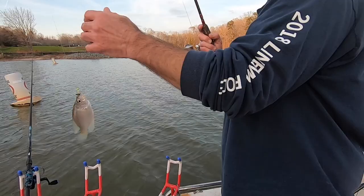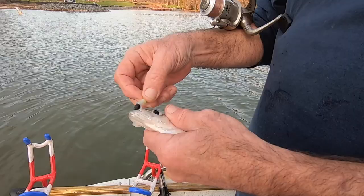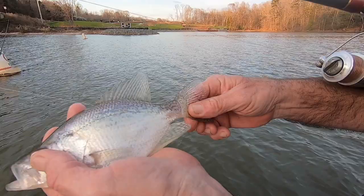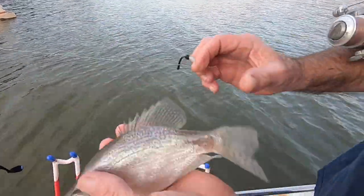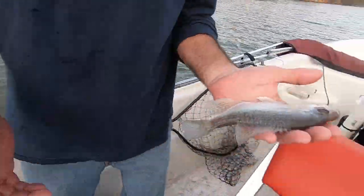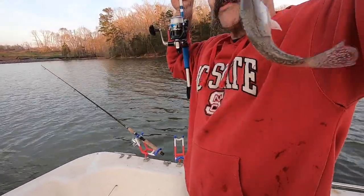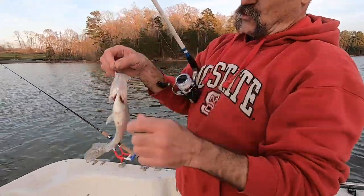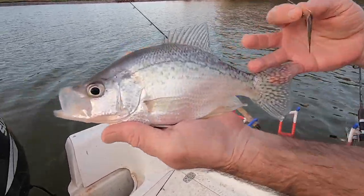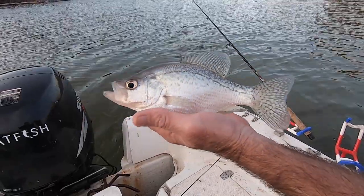Trying to sneak up on it — sometimes you got to bring the jig up behind them and bump them in the tail and then they'll hit it. Look at that. Catfish bait for a filet sandwich. Got the camera going late on that one — nice fish, got him barely by the lip. That's a black crappie even though he's white.